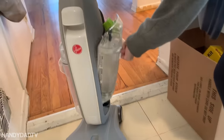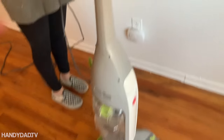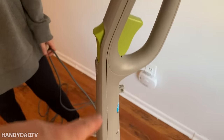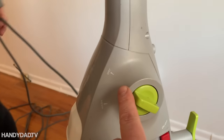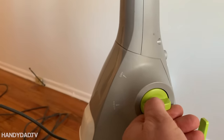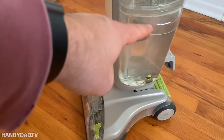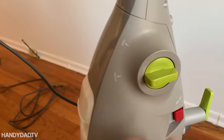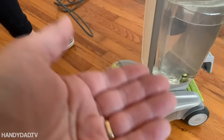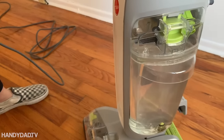Let me give you a little tutorial. You've got this trigger up top which lets the liquid out the bottom, and this little switch right here has wash and dry. When you put it in wash, that makes the brushes go down on the ground so they're scrubbing the floor — you squeeze the trigger and the juice comes out so you can scrub the floor. Then you flip this switch and the brushes pick up, and it just squeezes the floor to suck up all the dirty water on the other side.